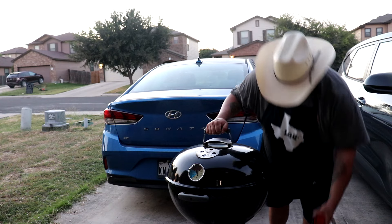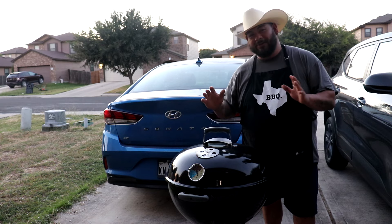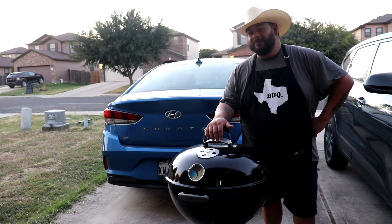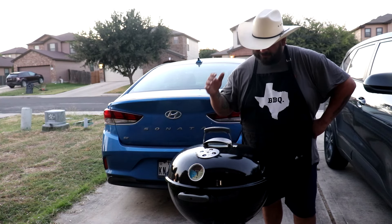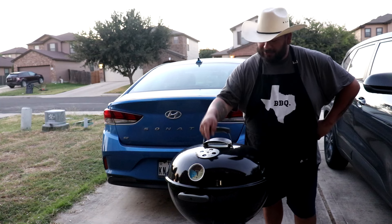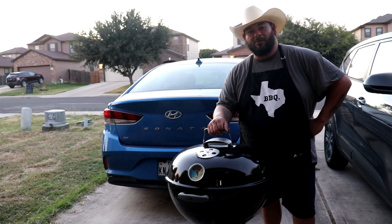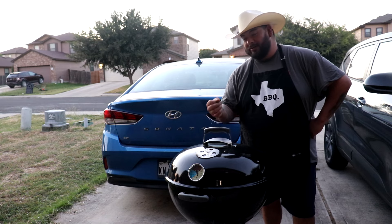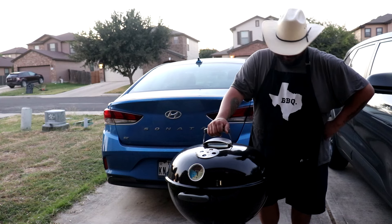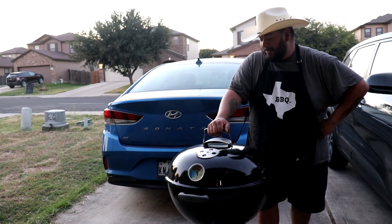Overall, I'm happy. I'm happy because of what I've done to it — picked it up on the side of the curb in the neighborhood, added new legs, new wheels, ash catcher, temp gauge, and also a cleaning kit. Inside it was all rusted out. I got a new charcoal grate because that one was all rusted out too.